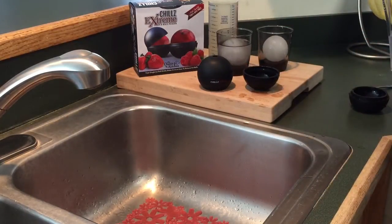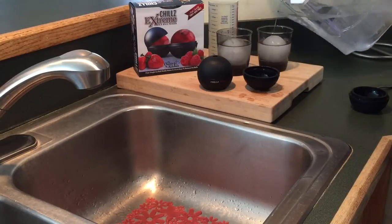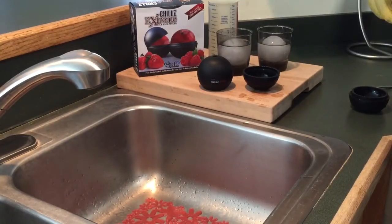Next, fill your glass with your beverage of choice. This ice ball has been proven to last for more than three hours.